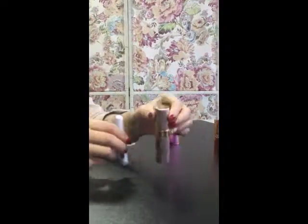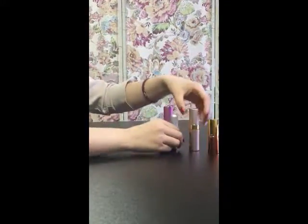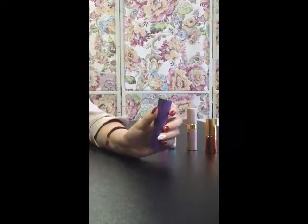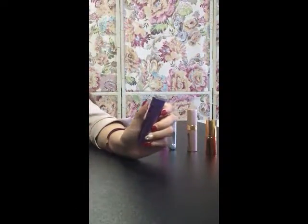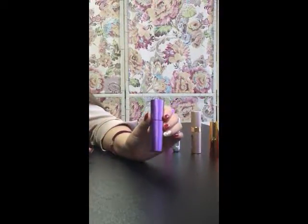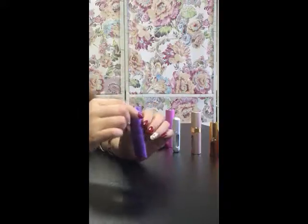Or this one also has a bottom refill bowl and twists up. But now we are going to show you a new product — it's totally new, with a different look. At first you might not think it's a perfume atomizer; maybe you'd think it's a lipstick.